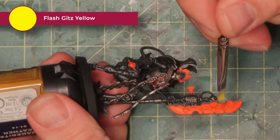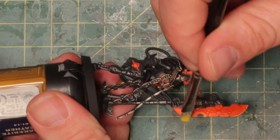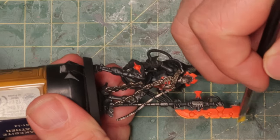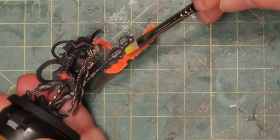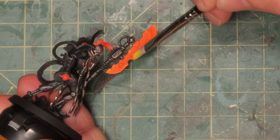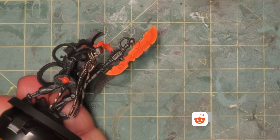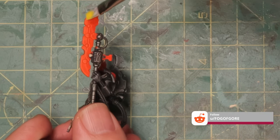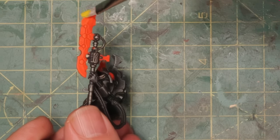To fix the flat orange, I'm taking Flash Gitz Yellow and dry brushing the edges of the blade and all the other orange parts to give them a highlight and make them look like they're glowing. This isn't the final highlight — I'll go brighter after this — but keep going and don't make it too subtle. Try not to hit any metallic parts with yellow. If you make a mistake it's easy to cover: just go back over it with the same Magmadroth Flame contrast paint and it covers right up.